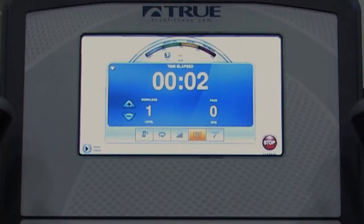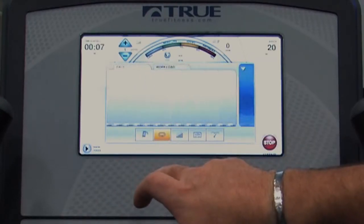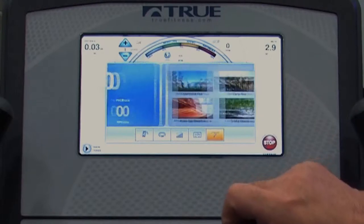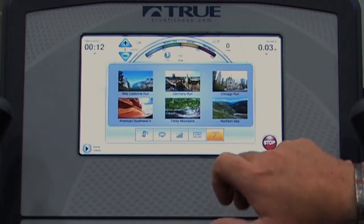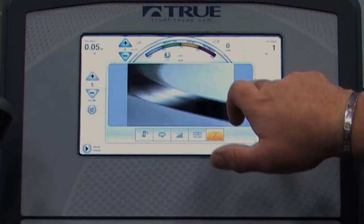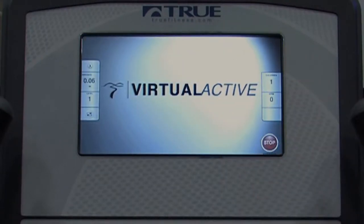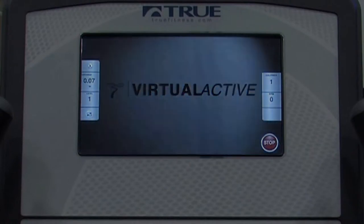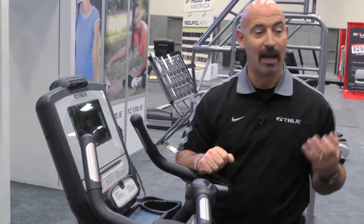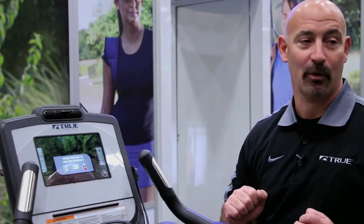You have all the technology that you have in the 16-inch touchscreen. It's able to move from screen to screen, including virtual active. And as you can see, very clear and concise screen and picture. The value of the 10-inch touchscreen is that it allows you to have the same technology as a 16-inch touchscreen, with a beautiful picture, and yet at a lower price point.